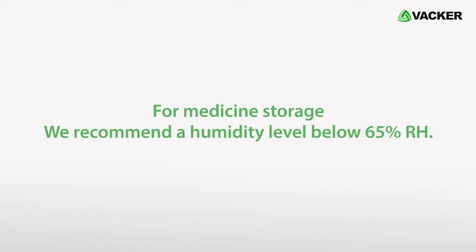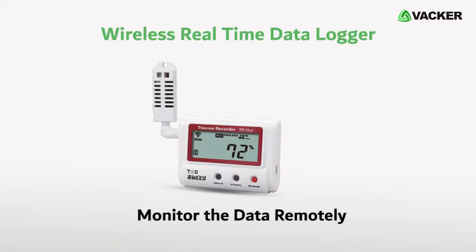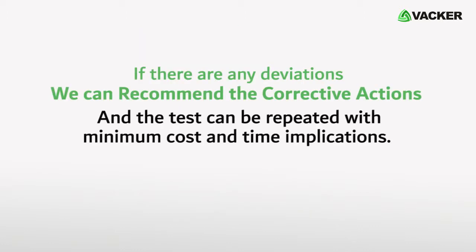For medicine storage, we recommend a humidity level below 65% RH. We can carry out the tests either with standard data loggers or with wireless real-time data loggers. If we use wireless real-time data loggers, we can monitor the data remotely. If there are any deviations, we can recommend corrective actions and the test can be repeated with minimum cost and time implications.